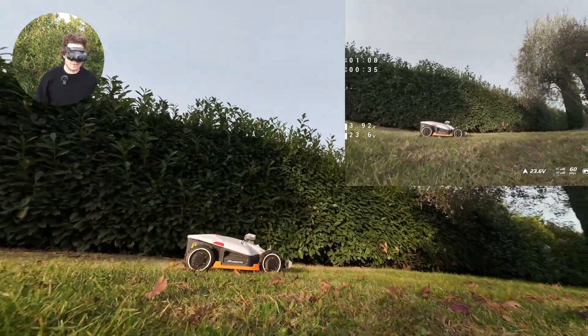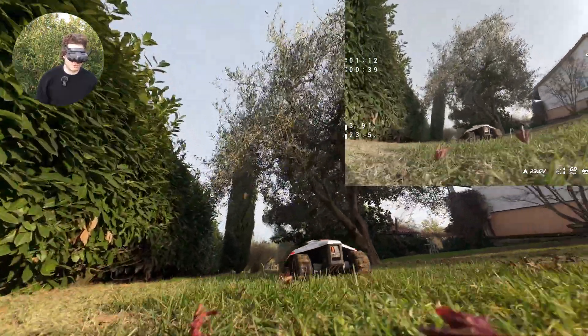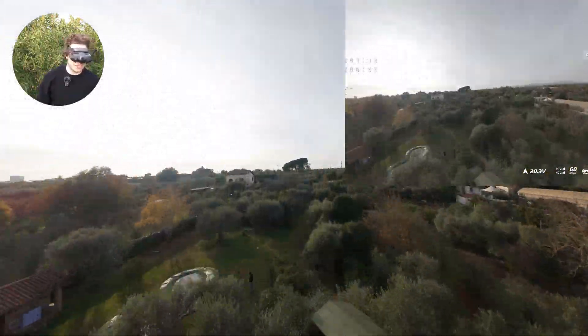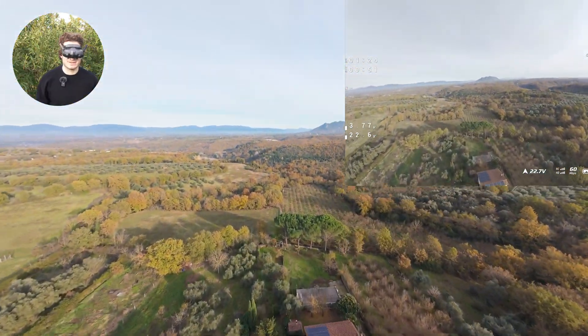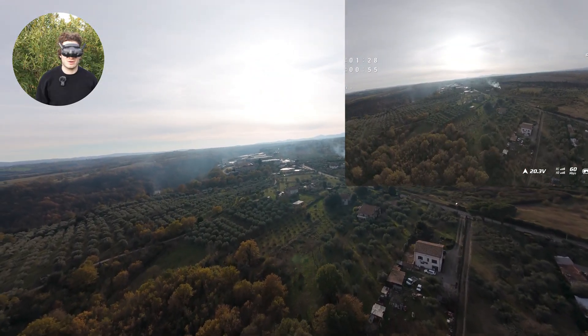This robot lawnmower is super cool — I have a review coming up on it. It's called the Mammotion Lubatu. It has to live together with the chickens. This is my first flight — let's see if it has jello. No jello at all.